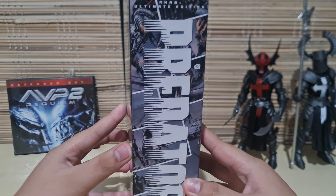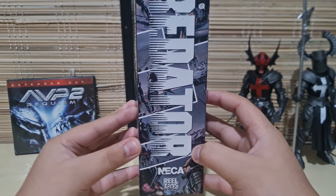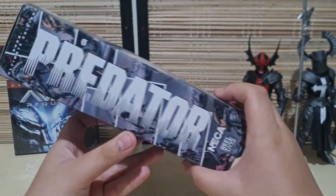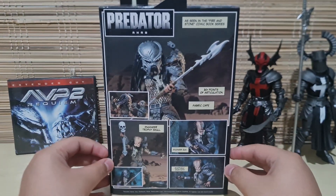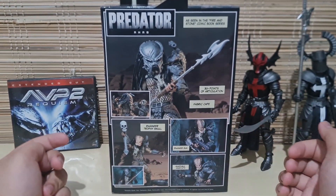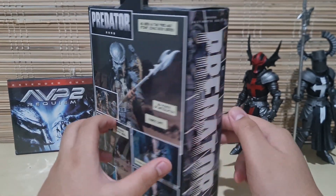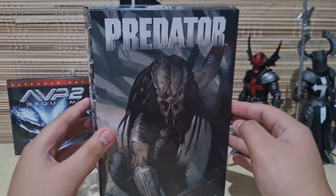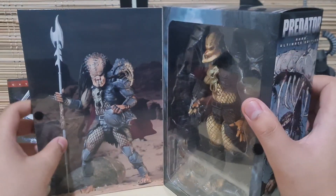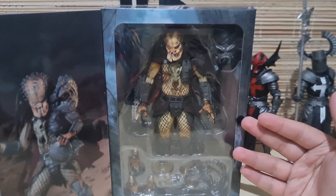On the other side it's content from the comic that he's from — the same thing as the front — and NECA Reel Toys. On the back it's just promotional pictures telling you the features and accessories of this figure in a comic book style. Pretty cool. And last but not least, I forgot to mention — it has a Velcro opening with a cool picture of the figure and all its accessories.